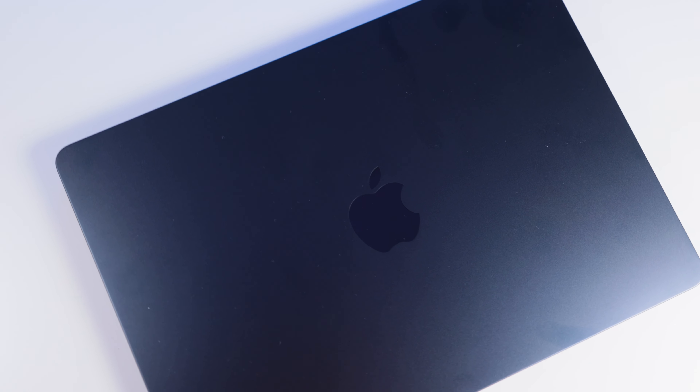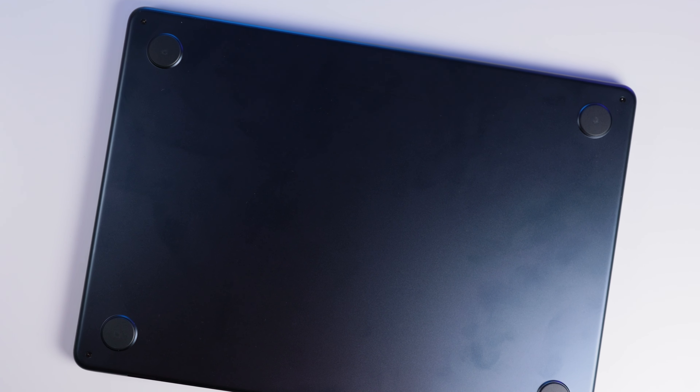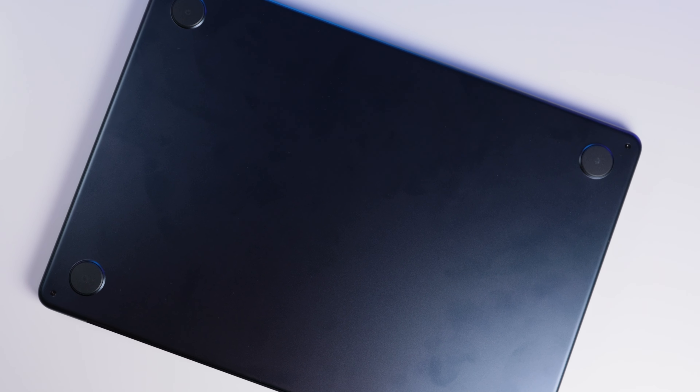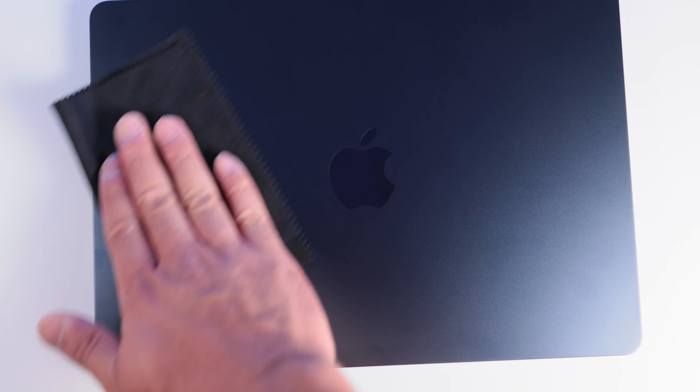Je l'ai choisi dans ce tout nouveau coloris qui s'appelle le bleu minuit. C'est un bleu très très foncé mais aussi très très salissant. Si vous avez les mains un peu grasses, les traces de doigts seront bien nombreuses. Raison de plus pour se laver les mains plus souvent et d'avoir une chiffonnette. Une simple lingette pour nettoyer des lunettes suffira amplement.